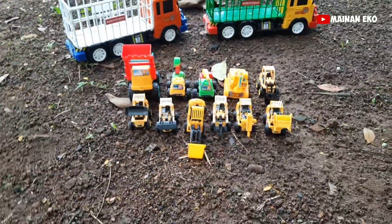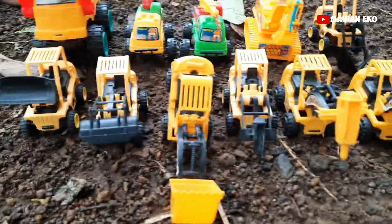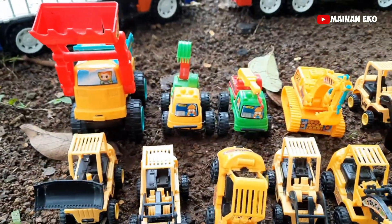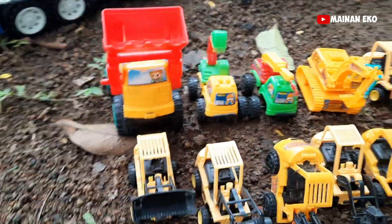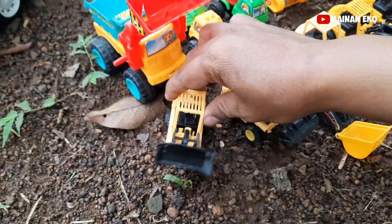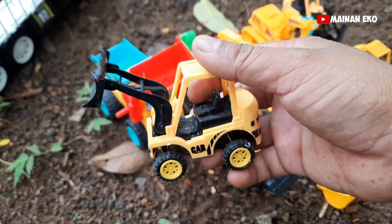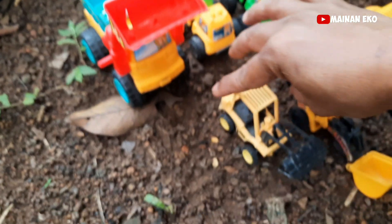Wah banyak mainan teman-teman, coba lihat — aneka macam alat berat! Mantul. Coba kita ambil satu-satu. Oke, ini apa? Wih, ini alat berat perata tanah teman-teman, coba lihat — mantul. Taruh sini teman-teman.